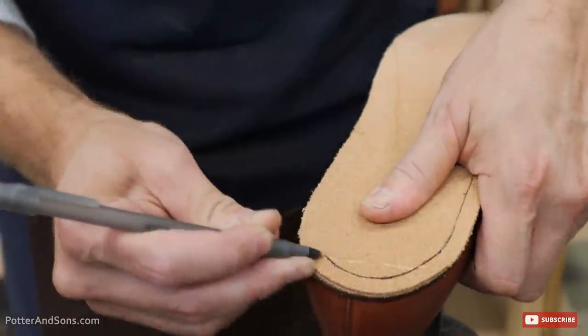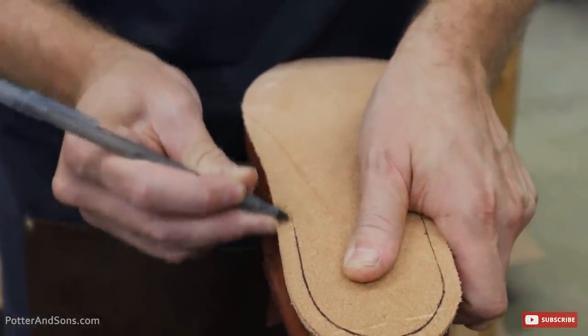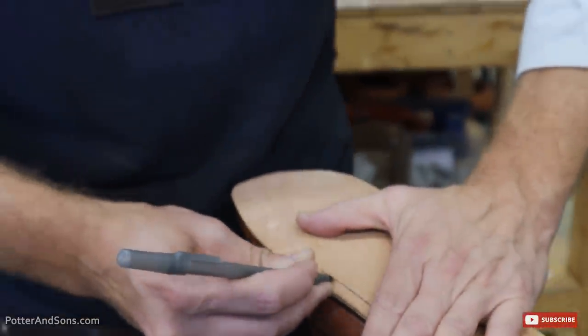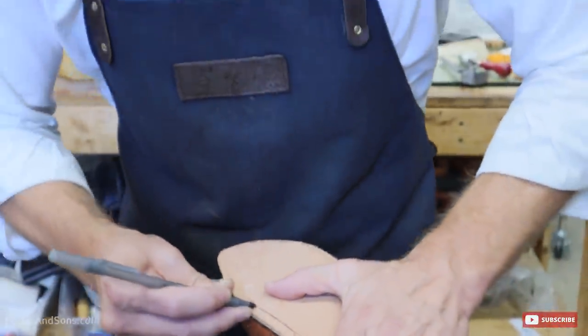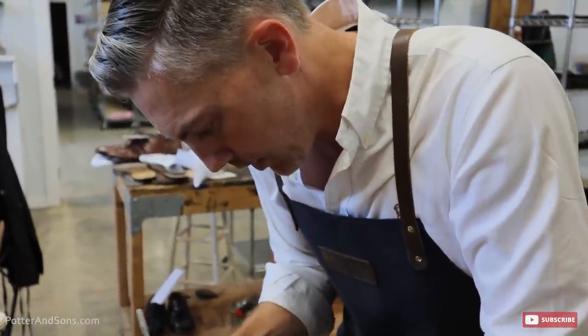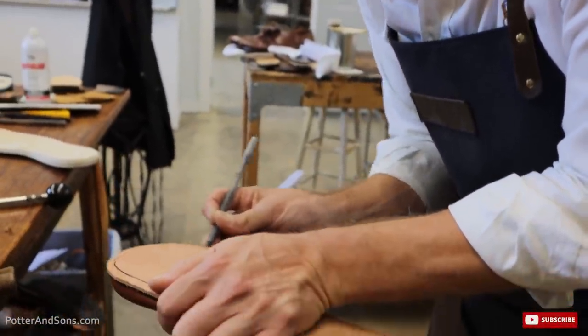All right, so we have got this leather midsole. We try to use as many natural products as we can, and since this is going to have a lot of synthetic materials held on by cement, we want to try to have something in here that's going to bond it to the upper. So we're going to put a little stitch on this portion and then use this as the foundation for all of our synthetic cement work.